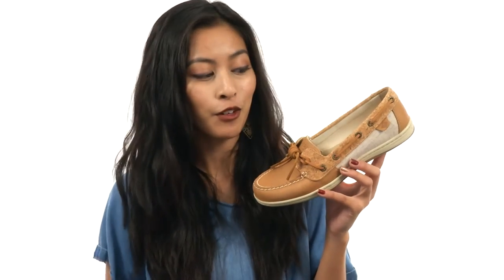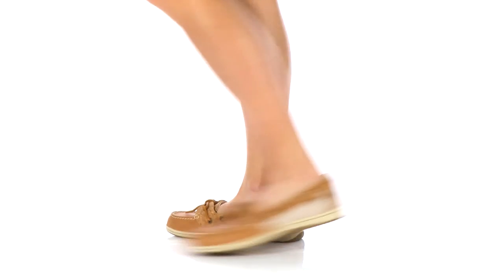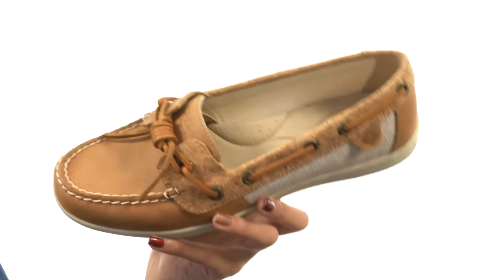Hey, how's it going? It's Sunshine here with Barrelfish Cork from Sperry. We have here a really neat and unique shoe that I absolutely love.